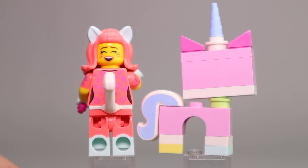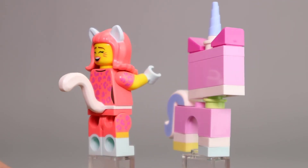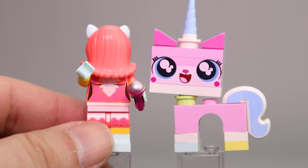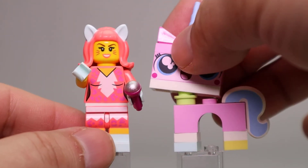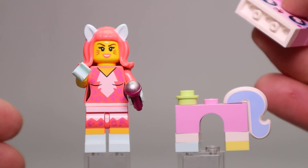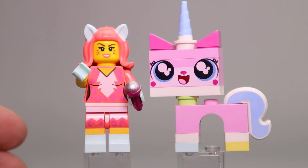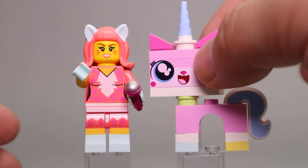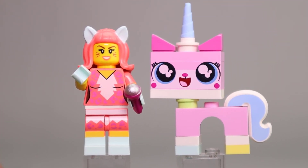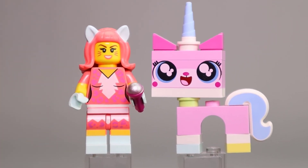Kitty Pop has an alternate expression where she's either singing or has a big grin on her face, and then continuation of that patterning on her back. The back side of Unikitty is pretty plain, which is normal for these Unikitty pieces. It's interesting to note that this Unikitty uses just a stud piece instead of the newer rounded piece with a stud on it, so her head is not as stable as some other Unikitties. But it's still a good looking figure.